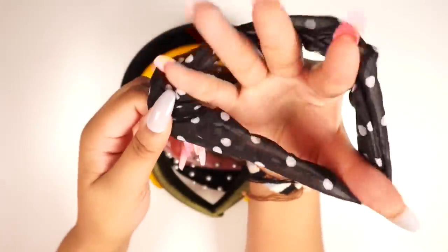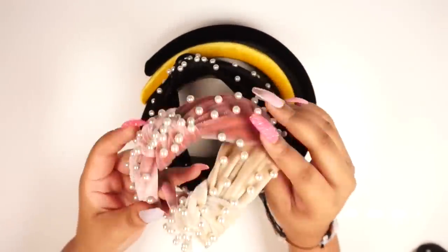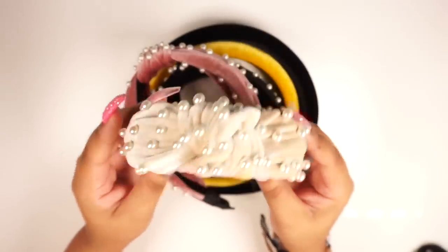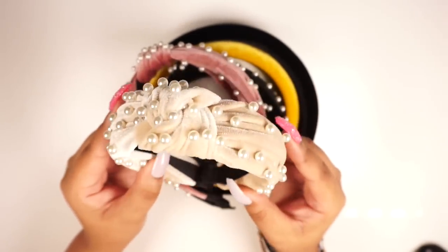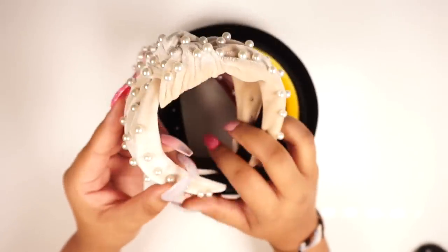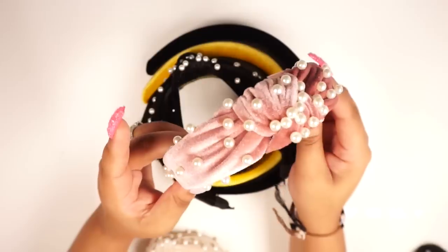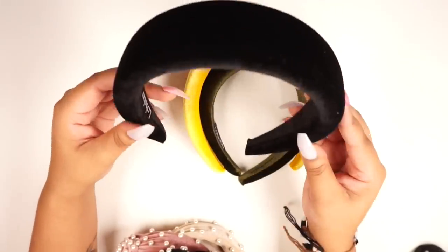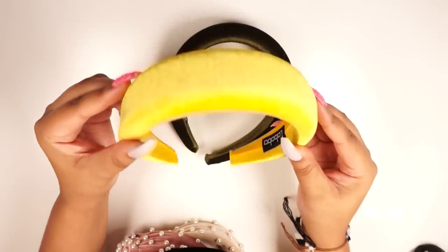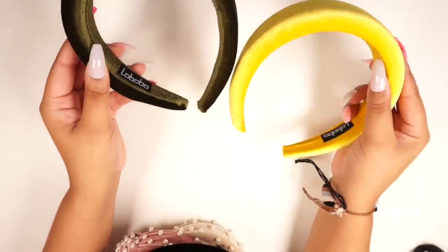Last but not least, I have these. This came with a polka dot black scrunchie as a gift. These headbands have pearls on them — I saw these on Miss Naturally Mary as well. I'm not into rhinestones but I will do pearls. These are really really pretty — looks like something you'd wear for Christmas pictures. This is an ivory cream color. There's a pink velvet one, black velvet with pearls, black velvet, a mustardy yellow velvet, and an olive green. The colors are unique, especially with the fabric.